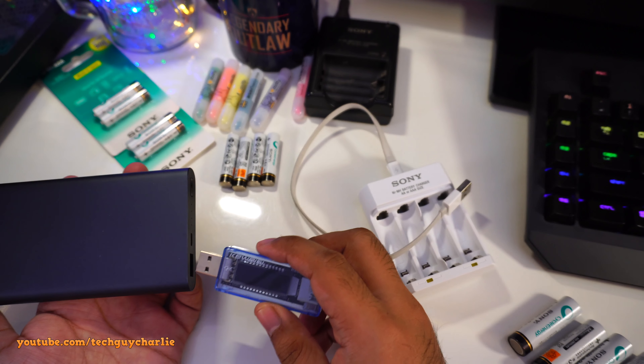Beyond the overcharging issue, another problem is that you need to charge batteries in pairs — the charger will not charge one single battery. So you cannot charge three batteries: you need two or four. This is an issue because my flashlight uses three batteries, leaving one battery completely discharged with nowhere to charge it in this unit.